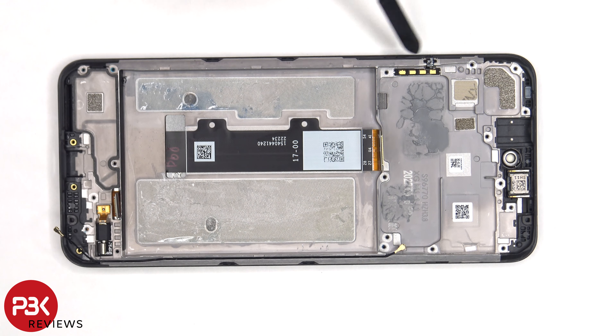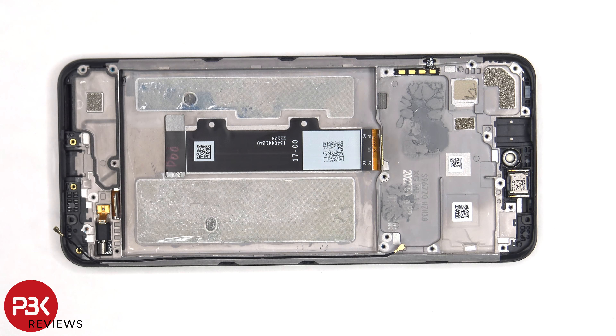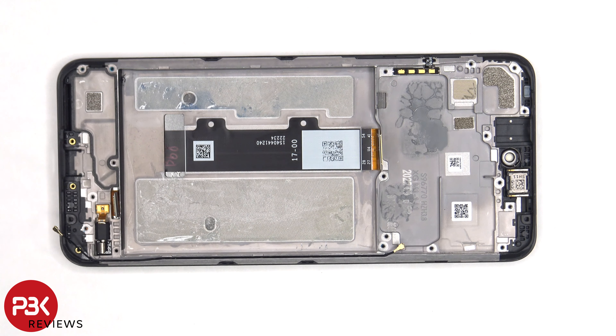The flex cable for the volume keys and power button is located on this side. If you need to replace that, you just have to gently peel it off. The earpiece speaker is located on top and is held down with some adhesive. There is also another liquid damage indicator sticker seated on the frame, underneath the SIM reader.